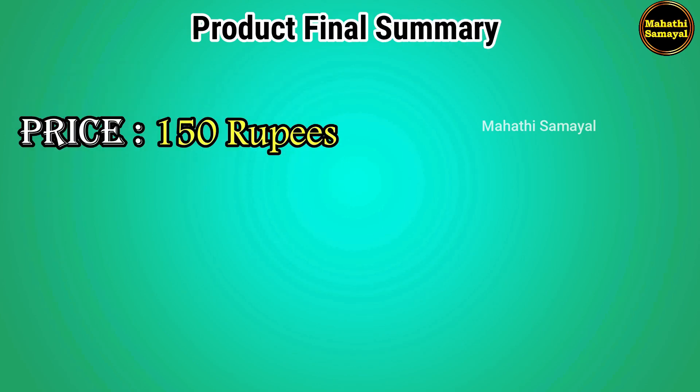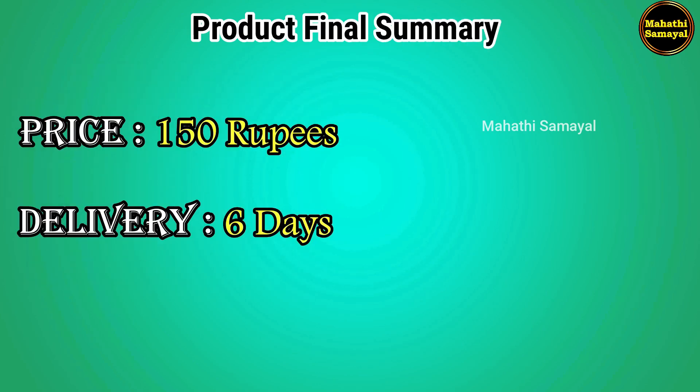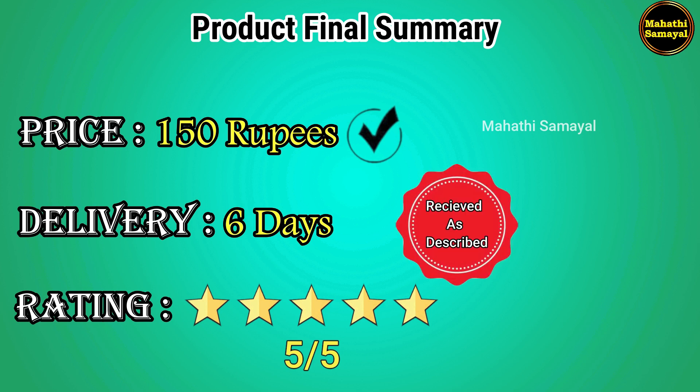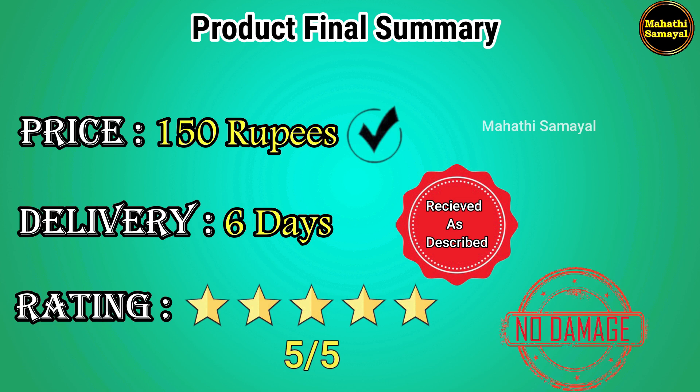In the final summary of this product, the price is around $5 to $6, with full delivery included. The total star rating is 5 stars. The product matches the image shown. We will check for any scratch damage. Sometimes there may be slight differences, but overall the product quality is good.